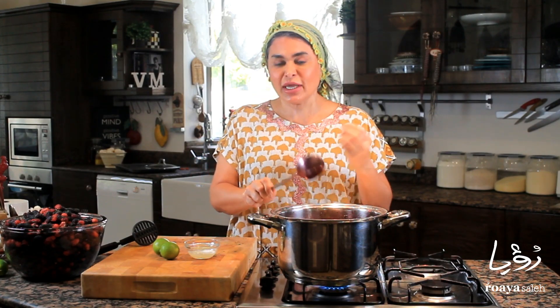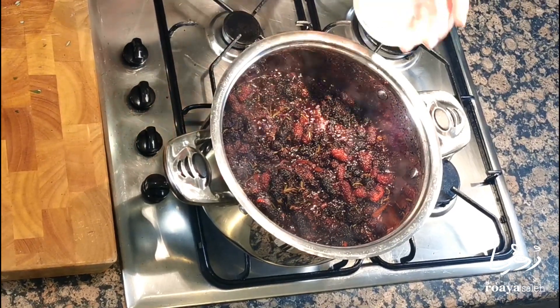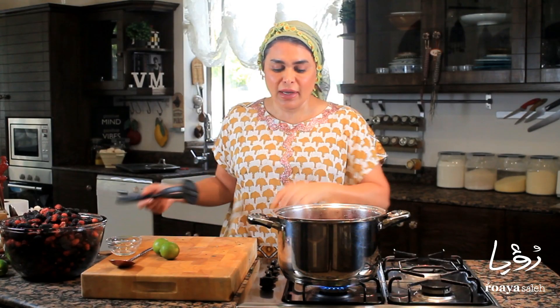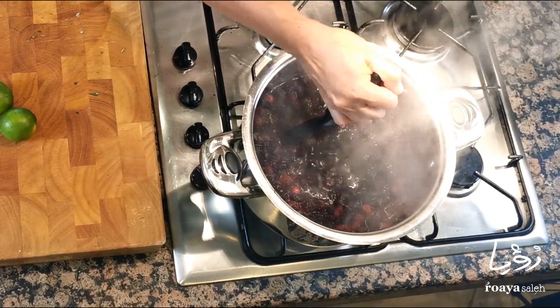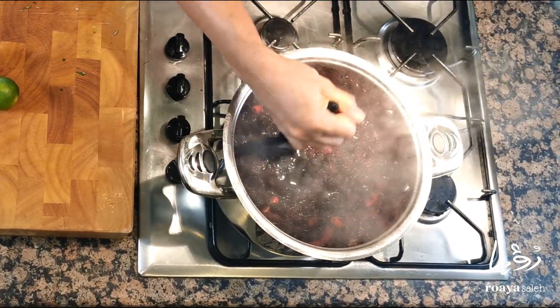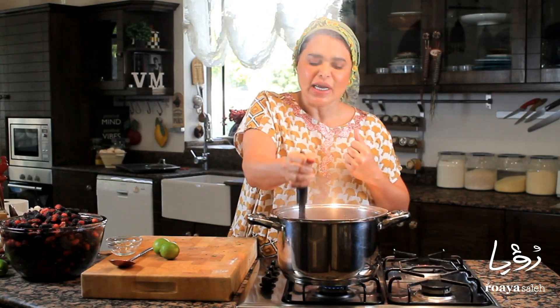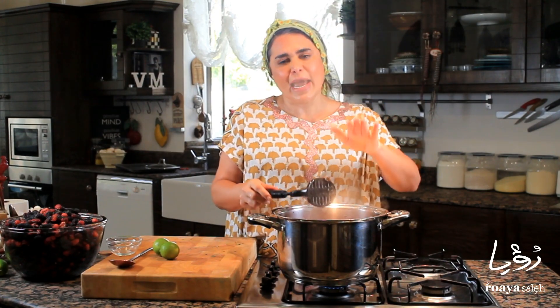When it does its first boil, I'm going to add the lemon juice — lemon or lime juice, whatever you have in your pantry or fridge. Now I'm going to reduce the fire and smash it gently, very gently. I want to see some parts of whole mulberry, that's the reason I don't want to over-mash. I'll close the lid and let it simmer for about 45 minutes.